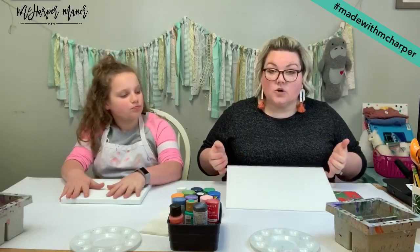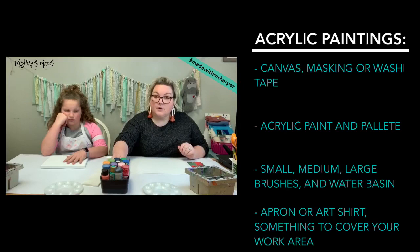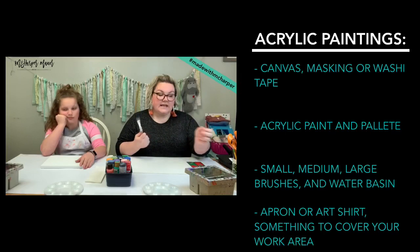We are back today for three days this week — today, Wednesday, and Friday — so three projects this week. Today's project is going to be an acrylic painting on canvas, and we're going to do some cool processes with that. I'm going to tell you what supplies you need so you can go gather them, and then we'll talk for a bit and then start the project. We need a canvas, some acrylic paint or craft paint, and brushes in varying sizes.